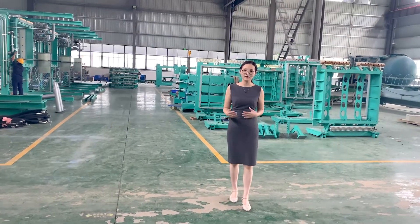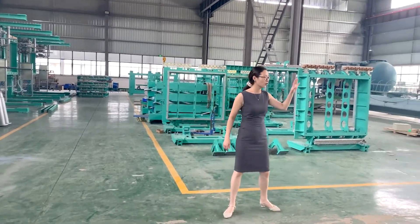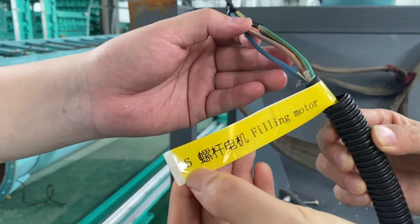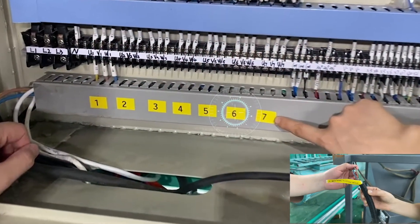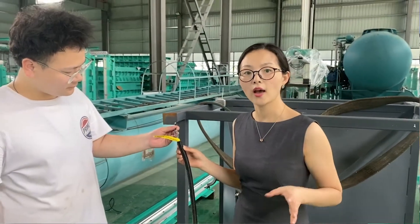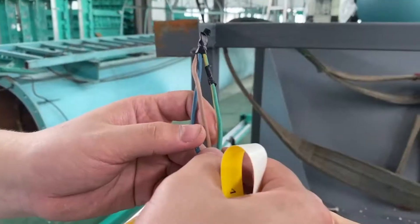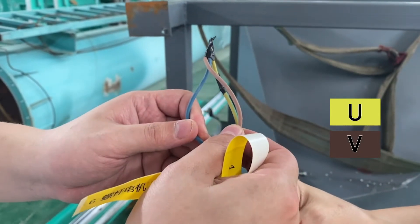Now let's go and check the motor wiring. This is the screw motor number six, which is marked as number six in the electric control box. We also marked number six in the wiring. Yellow is U, brown for V, blue for W.